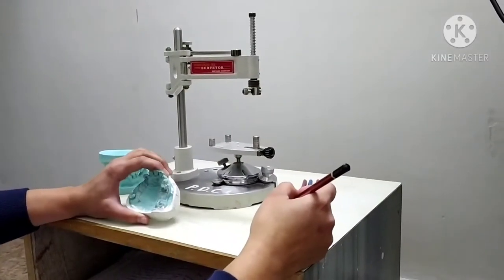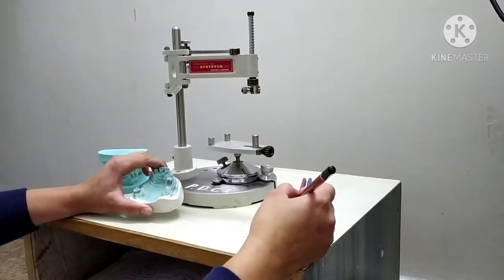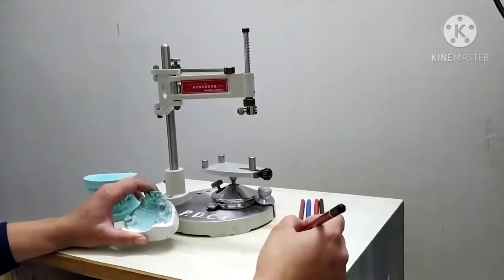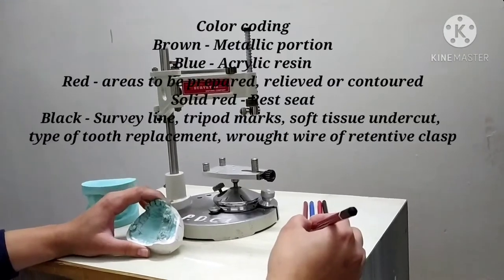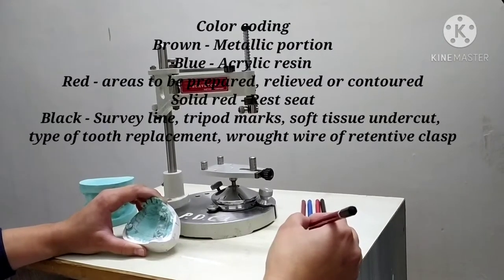Hello everyone. In this video I am going to explain about the steps of surveying procedure. Before moving to the steps of surveying procedure, let me explain about the color codings for the surveying.